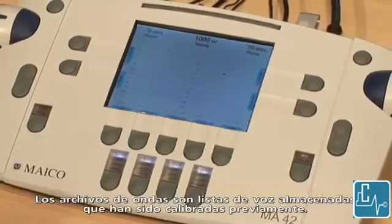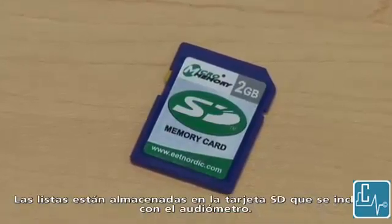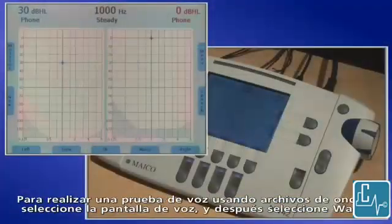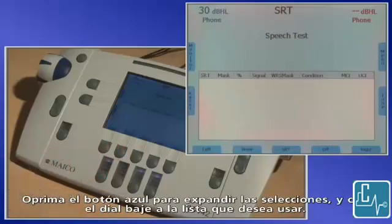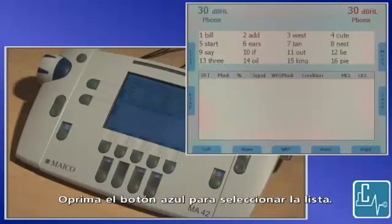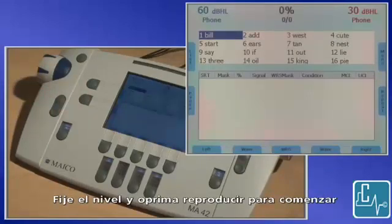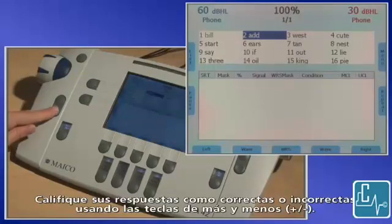WAV files are stored speech lists that are pre-calibrated. The lists are stored on the SD card that is included with the audiometer. The SD card must be inserted in the side slot of the audiometer in order to use the WAV file feature. To conduct a speech test using WAV files, select the speech screen, then select WAV. Press the blue button to expand the selections and dial down to the list you would like to use. Press the blue button to select the list. SRT or WRS will be displayed based on the list that you selected. Set your level and press play to begin. The recorded words are presented to the patient. Score their responses correct or incorrect using the plus or minus keys.